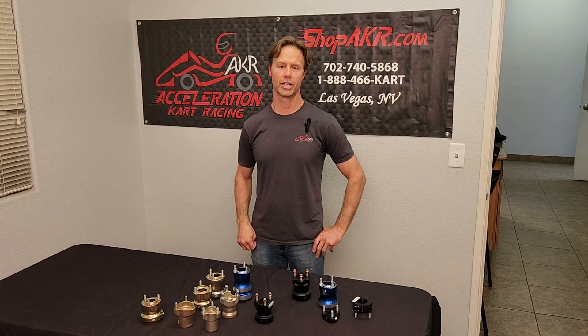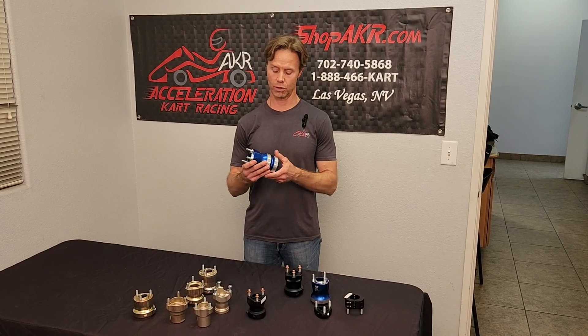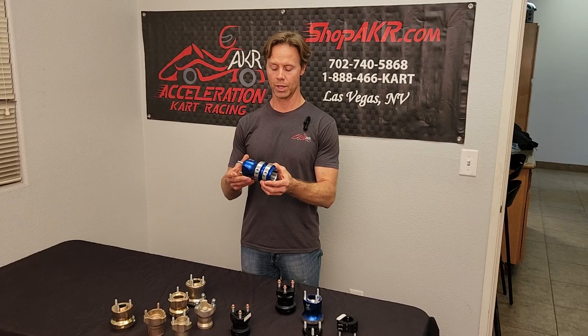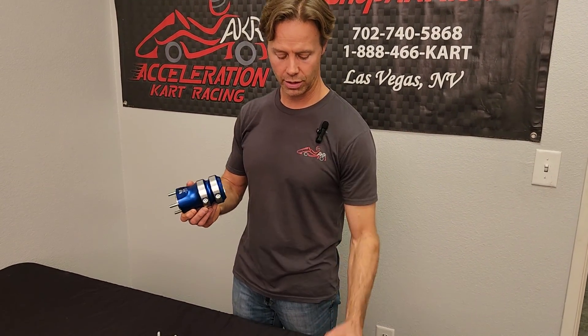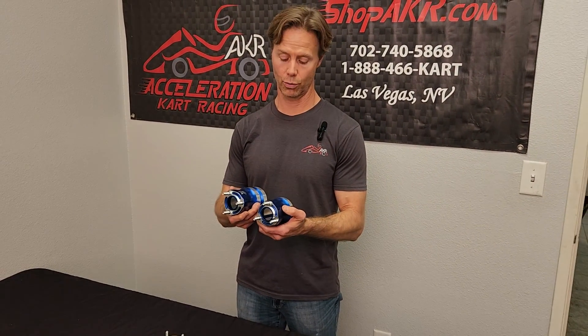Hi, I'm Curtis from Acceleration Kart Racing, and today I wanted to talk about length of hubs just a little bit. This is a longer 50mm rear hub, and one of the reasons you change the length of your hubs — probably the most important reason — is to stiffen the rear axle.